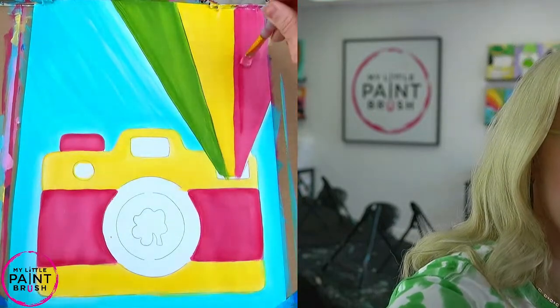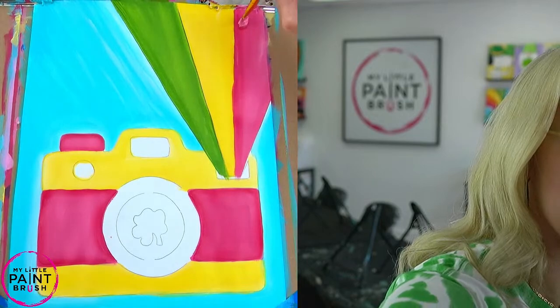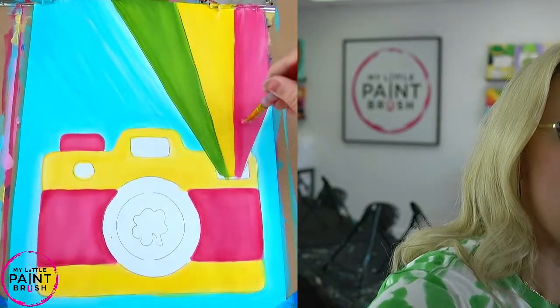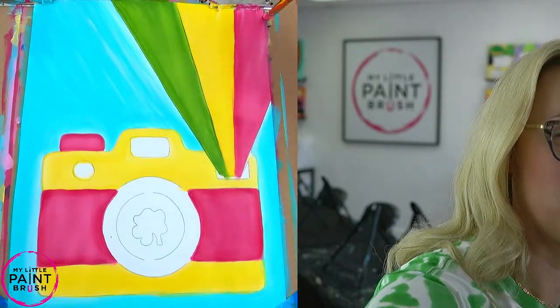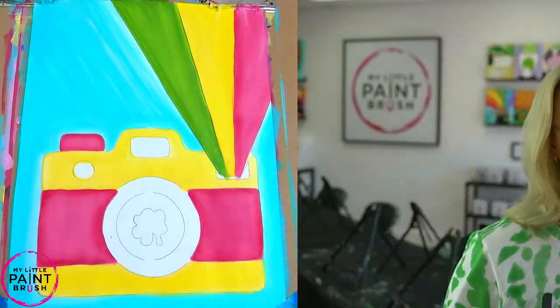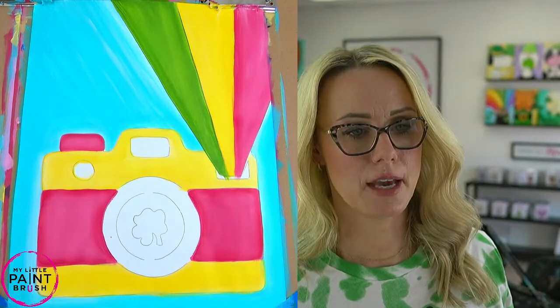I'm also adding some dark here in my rainbow if you want to do that as well — see how I'm doing a little shadow? I'm about to get some orange in my yellow. Pink and yellow make orange, so if you come into it a little bit, it's okay. Look how pretty that is. I'm just loving this.